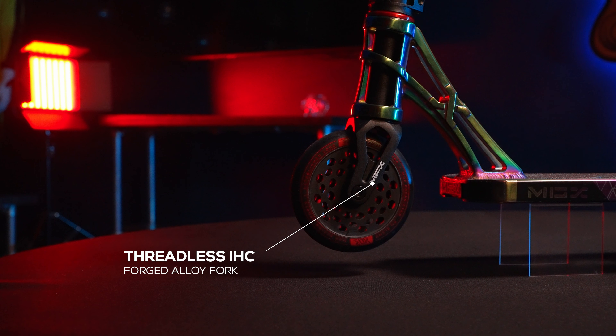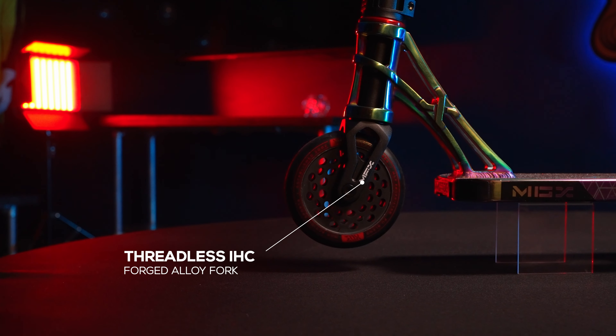Each E2 comes with our new forged alloy threadless fork, IHD compression, and to top it all off we've got the new MFX X2 clamp that has 6 millimeter bolts.